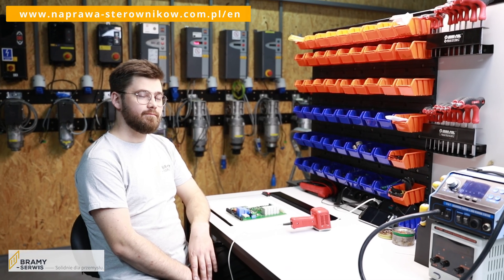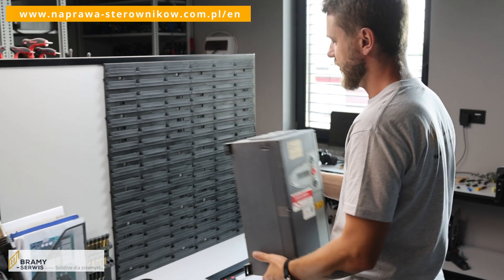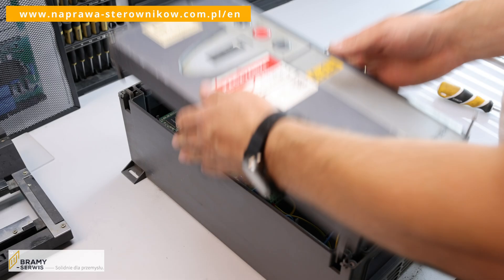What is the most common mechanical damage? Most often damages occur to the controller's mounting brackets. Sometimes the electronics board inside the controller is turned off.